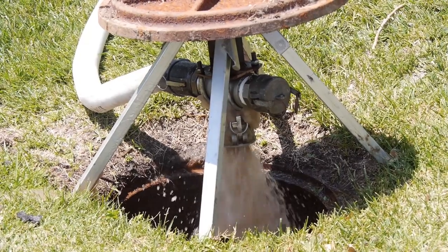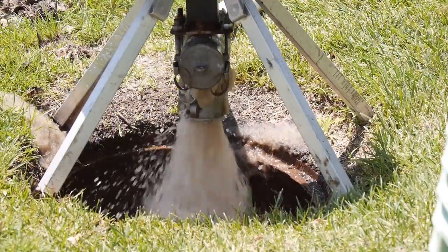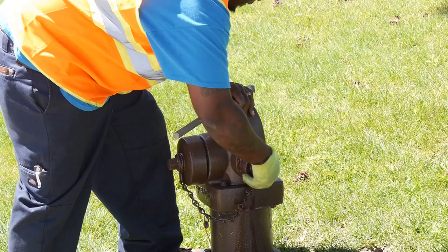When the ice pig reaches the outlet, all ice and salt water is flushed out of the system. Flushing continues until temperature, conductivity, and turbidity return to pre-flush levels or better. The main is then returned to service.